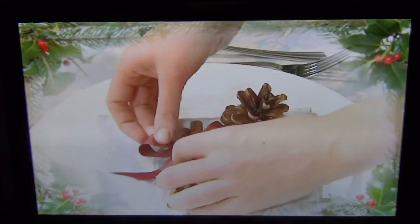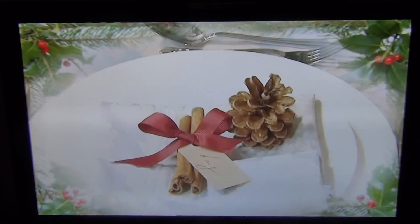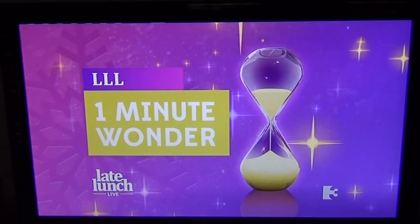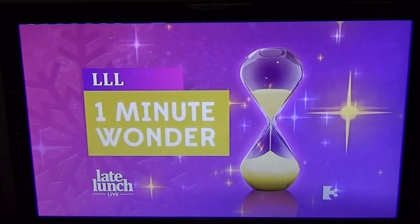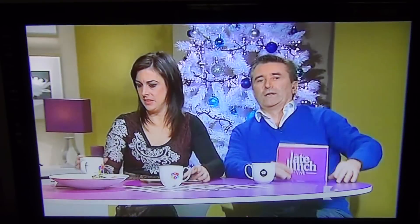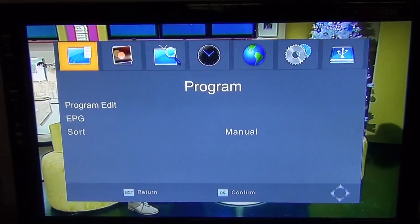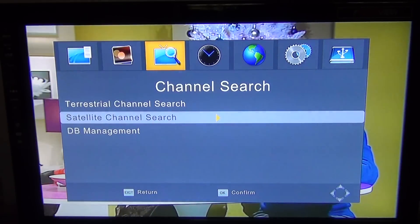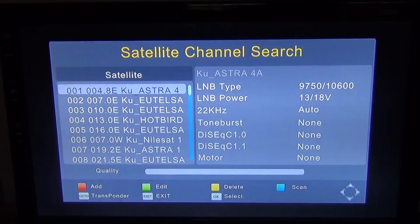In this video for the TV Star TS4000 combo receiver, we're going to show you how you can manually tune in a UK free-to-air satellite channel — another name for it would be how to manually tune in a transponder or add a transponder. To do this, simply press the menu button, arrow over to channel search, go down to satellite channel search, and press OK.